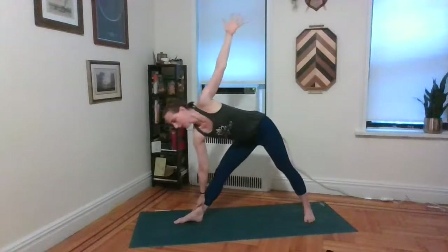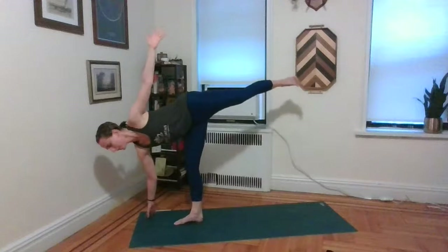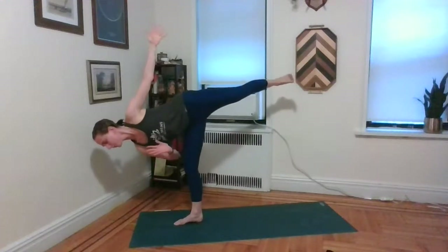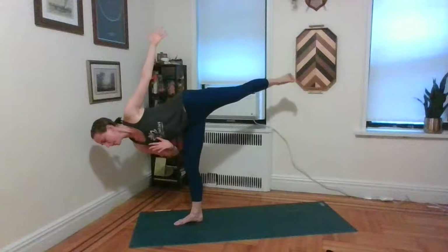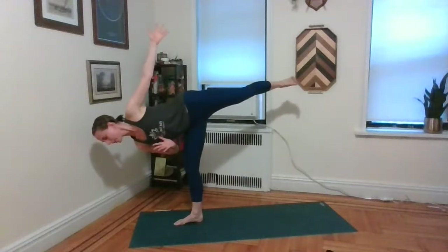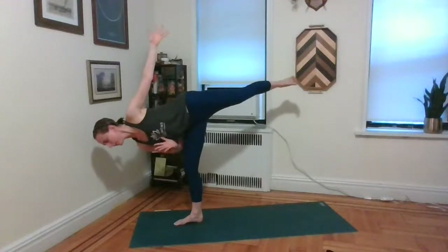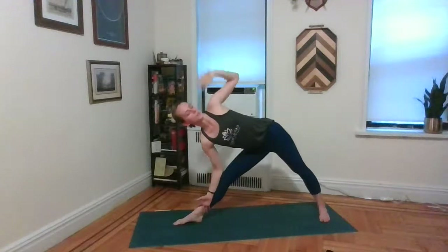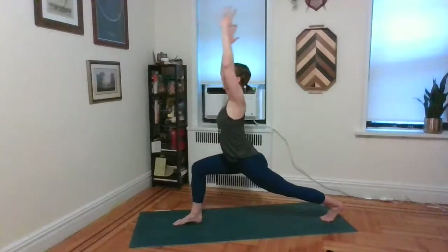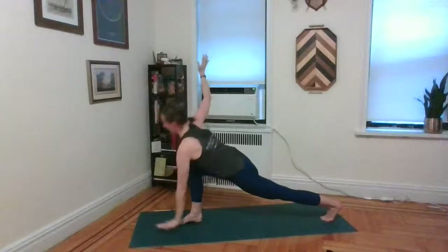You can absolutely stay in triangle and breathe. Or, if it's in your practice and you're feeling it, look down at those right toes and start to cheat that left foot in — you can shoot that left foot up and take a half moon. Strong flexing of the left foot will help. Lift that left hip towards the ceiling. Whatever you did, we'll meet back in triangle. Exhale, reach that left hand back towards the left foot, sweep the arm down and through, spin the back heel up. Exhale, left hand down, right hand up. Go ahead and bend that left knee.